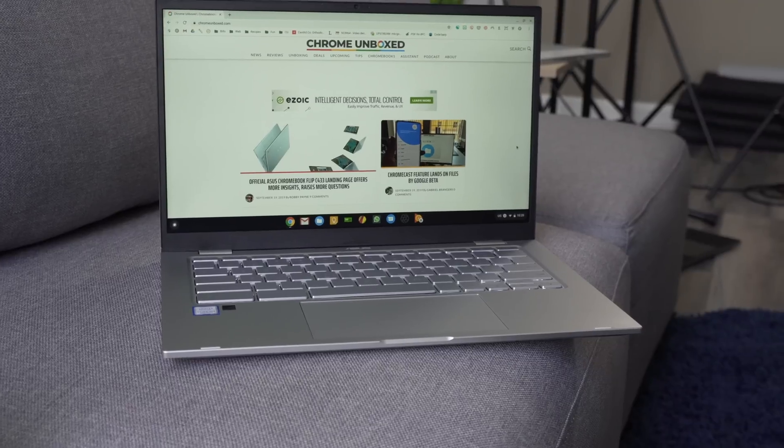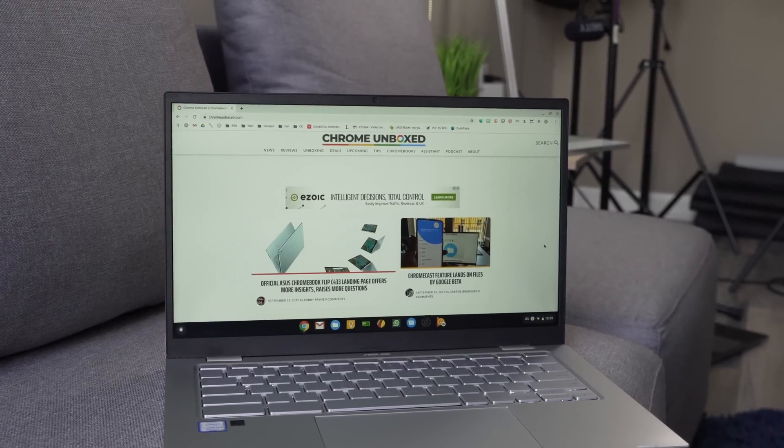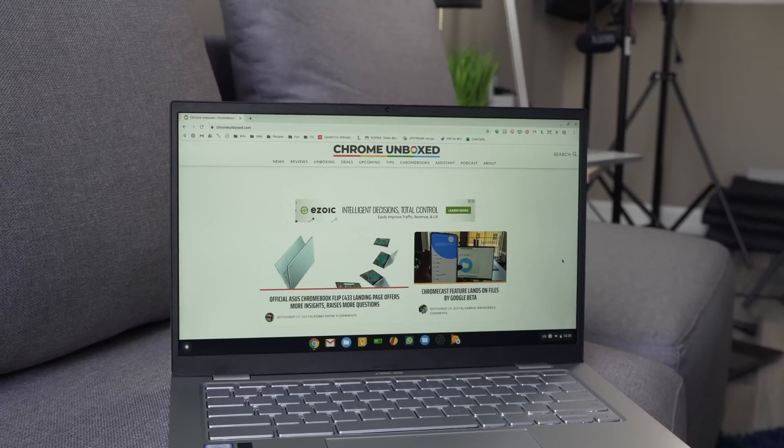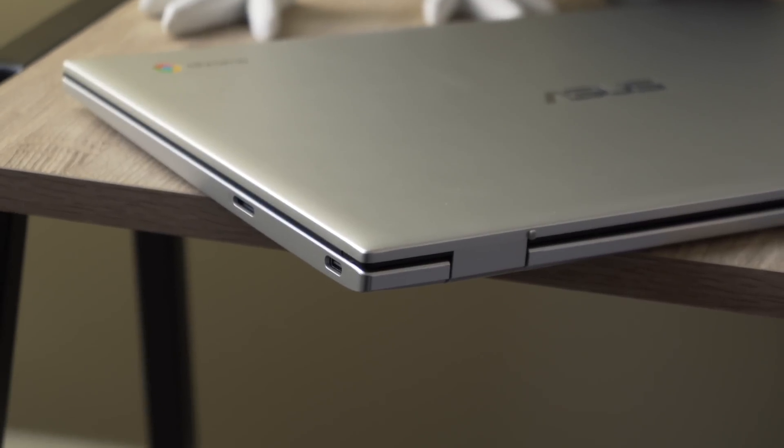However, this one dropped to $399 — about six or seven days after it came out — and it's stuck there. So at $400, while the C434 8-gig version has gone back up to $600 plus pretty much anywhere you can get it, that's almost a $200 difference. At that point, if you can deal with the drawbacks going in — you know you're going to lose touch functionality, get a slightly dimmer screen, and mostly plastic build quality — it's still an enjoyable Chromebook to use. Once you've saved $200, it's going to be very enjoyable for you.